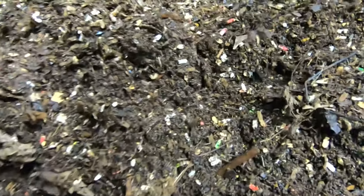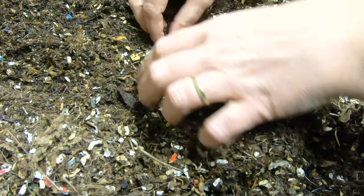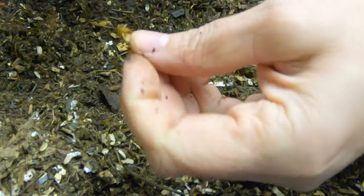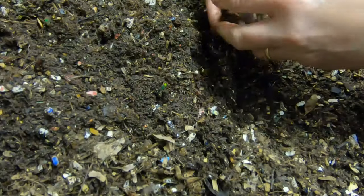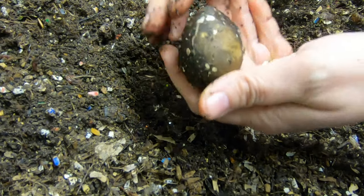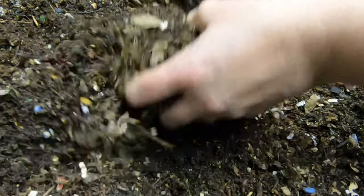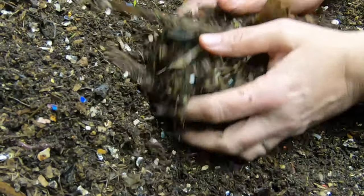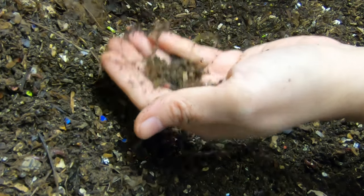We're going to continue on. There's a seedling of some sort — super dry. They haven't managed to get into the avocado pit yet. This is pretty dry. I really thought that the cardboard, being so wet, would keep all the moisture in, but not so much. It's been pretty decent weather out here.